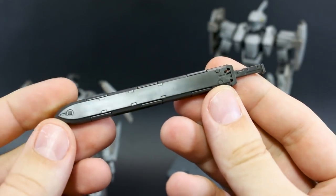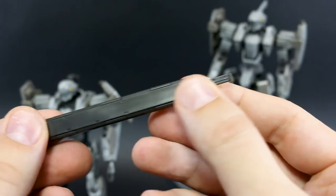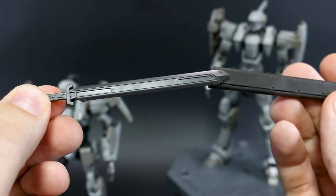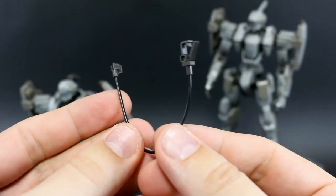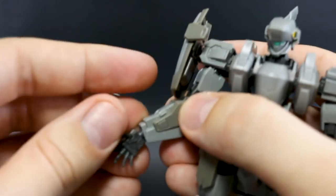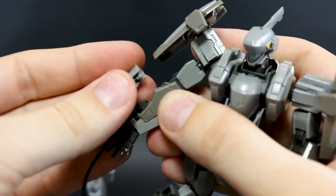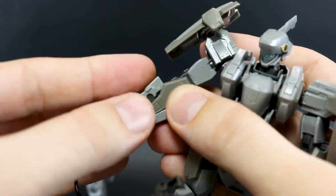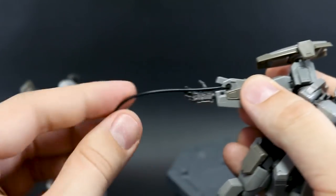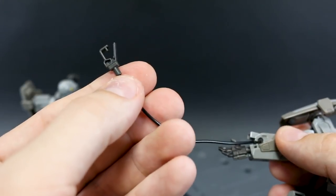For the commander type's specialty weapons, it comes with a large mono-molecular cutter — basically a full-length sword version of the smaller knife. You can use the same connection part to put it on the back skirt or attach it to the side. It also includes a wire gun, which is more like a grappling wire. You remove a piece from the top of the forearm, plug it in, and reattach the cover. The wire can be manipulated freely with a small hook on the end.